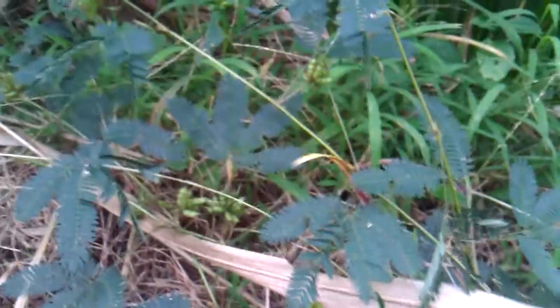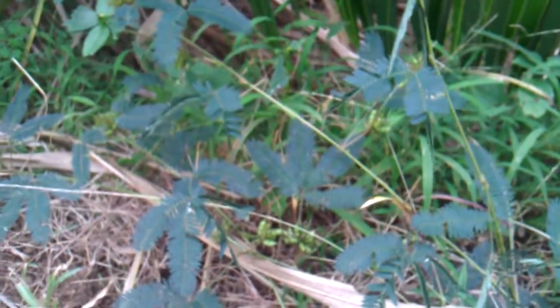And then, a while later, it will decide to be a happy sensitive plant again, instead of being a scared sensitive plant. That's how sensitive plants work. Hope you enjoy it.